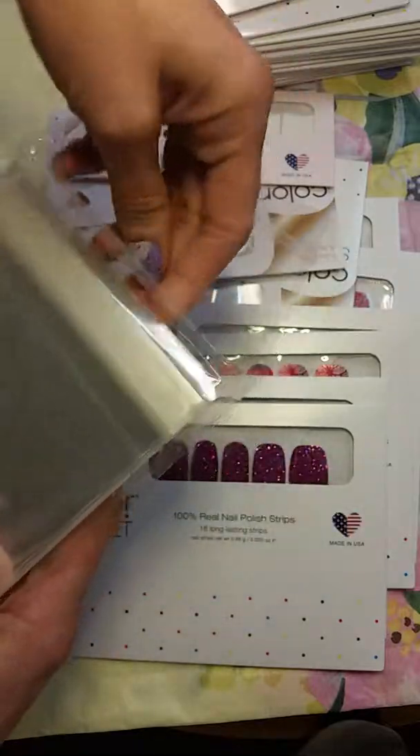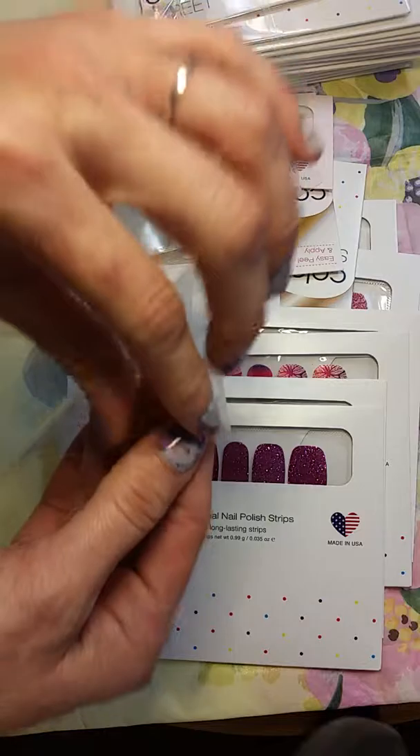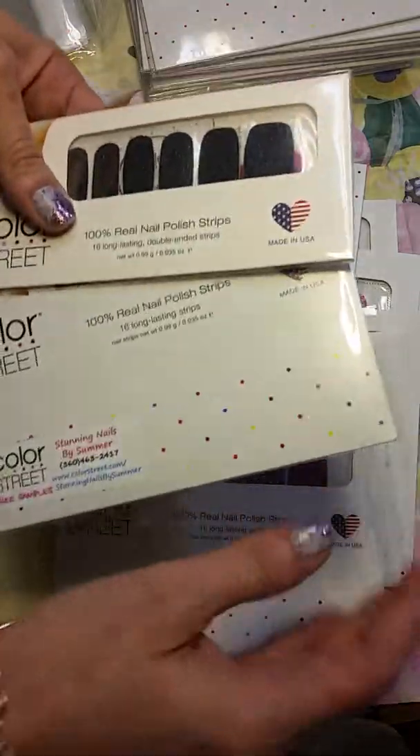I found these things on Amazon — 5x7, 700 pieces. They're resealable cellophane bags. They have a little strip at the top to peel off. I got them for my catalogs and samples, but I started to notice they were about the size of these nail packages.